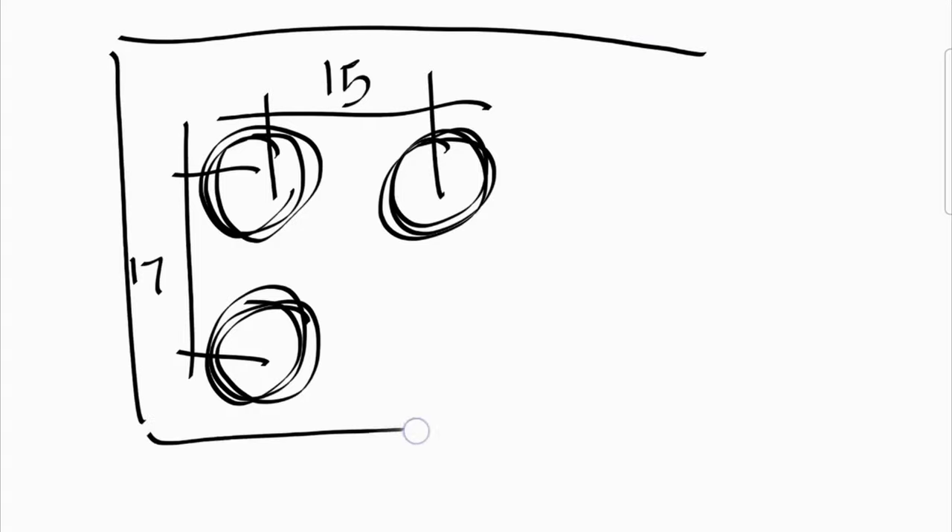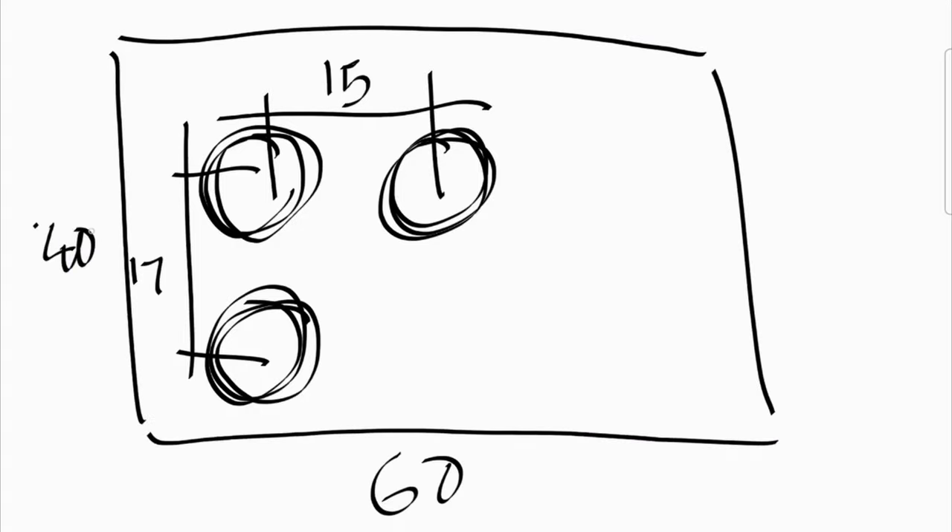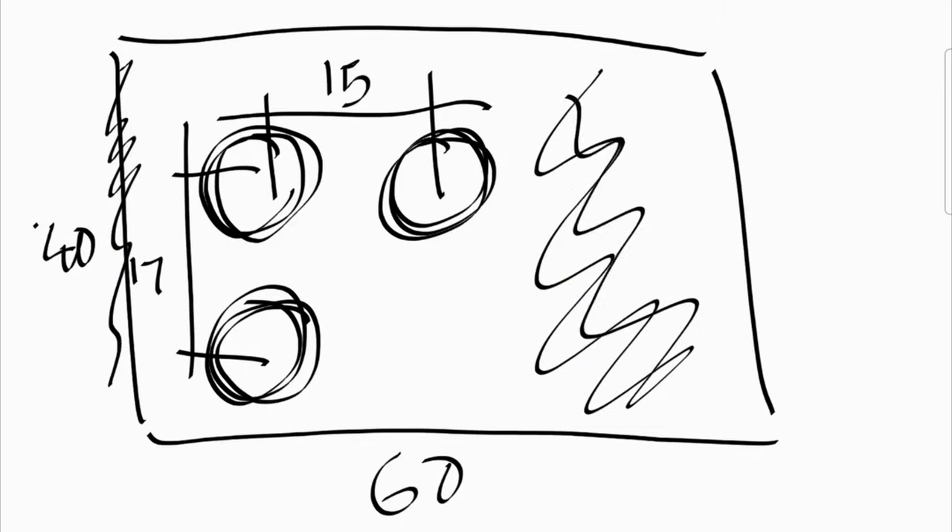To sum everything up, we have 3 target lenses: the main, the super zoom, and the tele. The center distance between the first two is 17mm; between the main and telelenses it's 15mm. The three holes are going to sit on a roughly 40x60mm plate, with enough space for sturdy foam adhesive tape on both sides. Once everything's done, we'll round out the corners and trim cutouts for the ultra-wide lens and camera flash. Let's get on with the job!